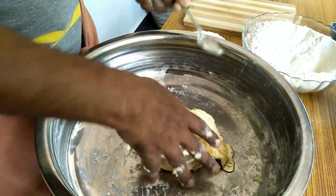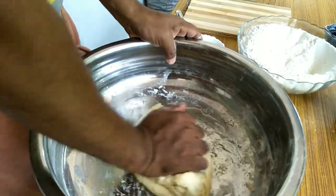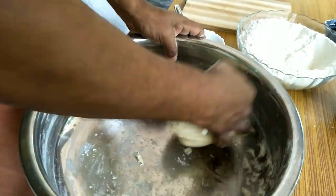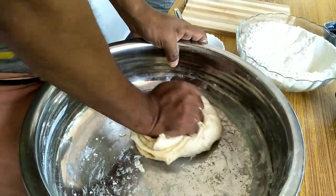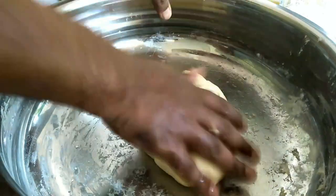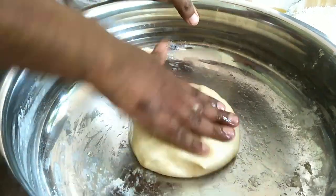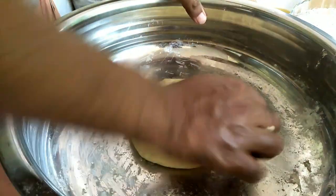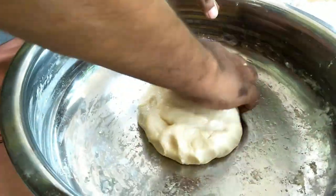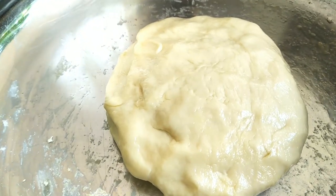I am going to put oil in this place. I will put oil in here. Once it is oiled, I am going to put oil in this place and after that we continue.